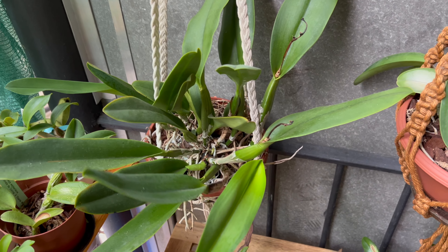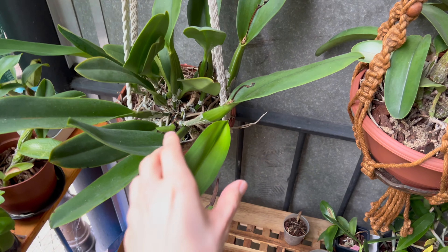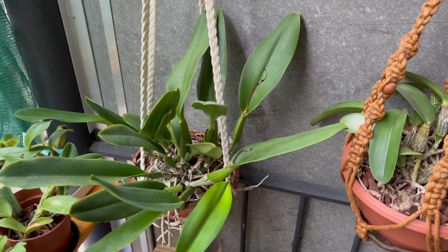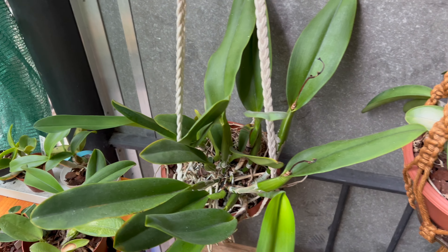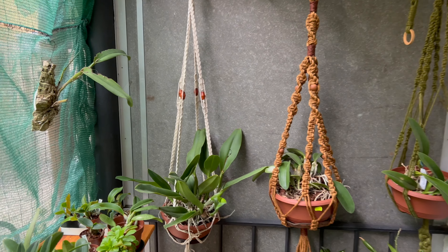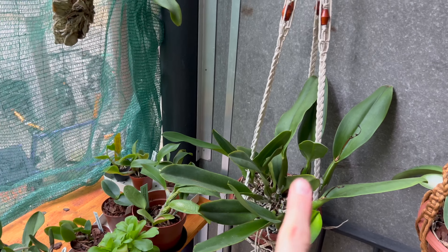Cattleya rex actually bloomed for the first time this year. You can see the leftovers here. I still think there are at least two plants in this pot, maybe another one in the back, but you can see they're already working on new growths. This was a huge surprise — I was really happy with it. I didn't detect much of a fragrance, but maybe in subsequent bloomings that will change, and the flower shape will also probably improve. Several of my plants are hanging in these macramé hangers, all made by my aunt, so I'm very lucky to have family support.